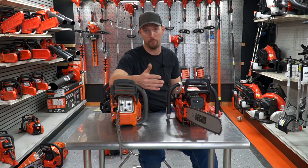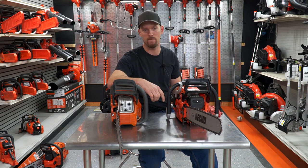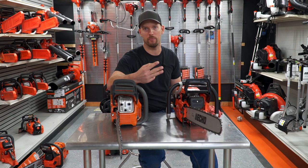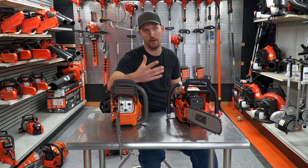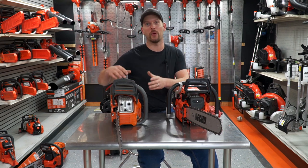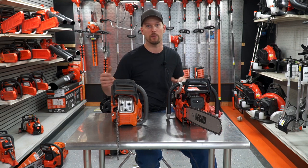The warranty on the 620 is five years straight up. With the Husqvarna it's two years, but you can buy up to a five-year warranty if you buy three cans of the mixed fuel — which is still a great thing because I recommend the canned fuel anyway. So you're getting something when you buy that warranty; it's not just buying into an extra warranty — you're getting the canned fuel for the same price you would anyways.